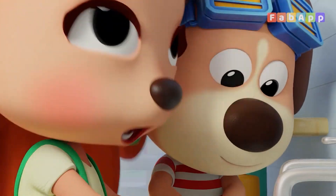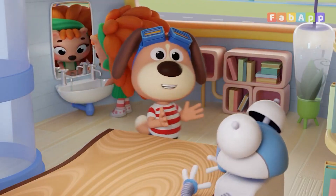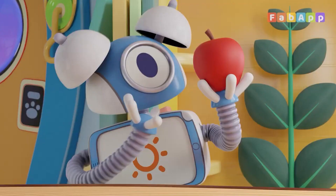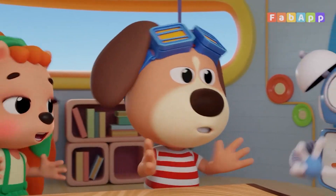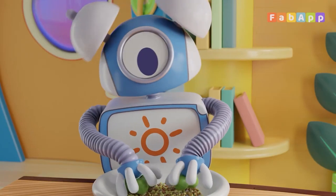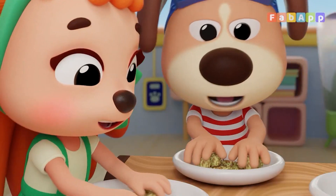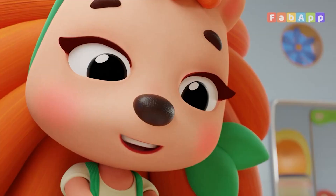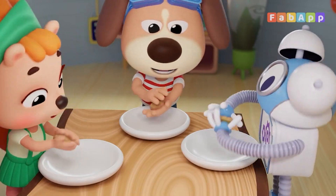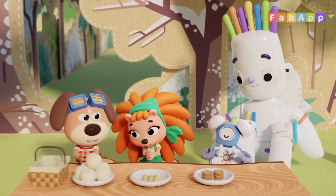This is the way we wash our hands, wash our hands, wash our hands. This is the way we wash our hands on a cold and frosty morning. This is the way we core and peel, core and peel, core and peel the apples for a picnic. This is the way we roll and crust, roll and crust, roll and crust the sprouts for a picnic. This is the way we pat them flat, pat them flat, pat them flat the patties for a picnic. This is the way we eat our food on a cold and frosty morning.